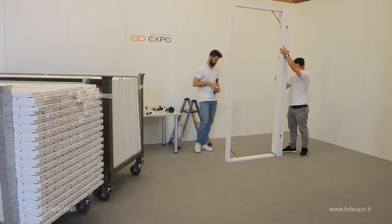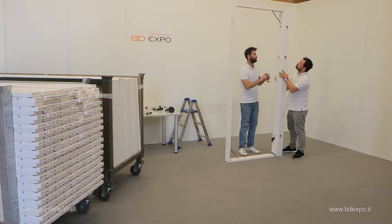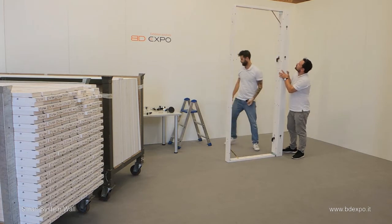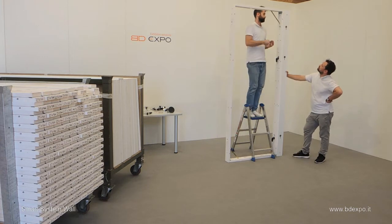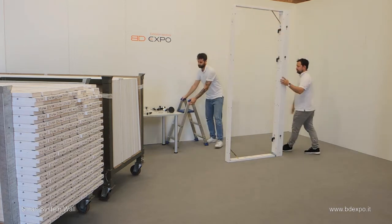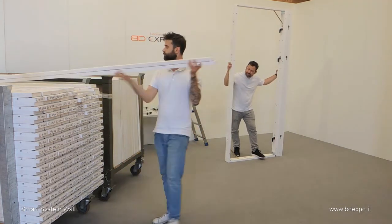Using three locking handles, lock the frame to the pillar. Repeat the procedure with the next collapsible frame.